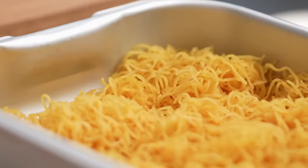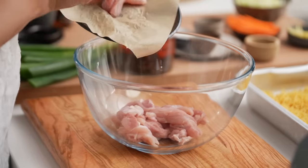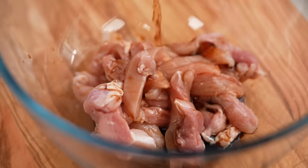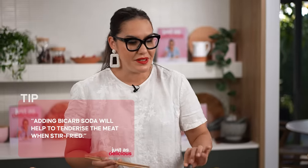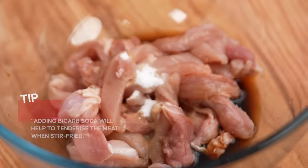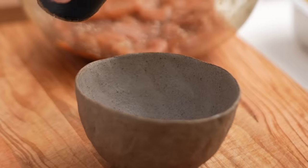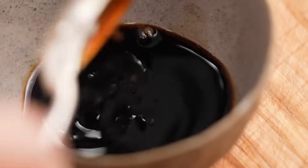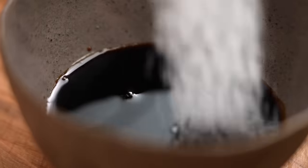So we have our noodles ready to stir fry. Now let's get the other bits and pieces going. Just got some chicken thigh here. For the marinade, I need some soy sauce, Chinese Shaoxing wine, bicarb soda — which is a little tip that'll tenderize your meat — and some white pepper. Let's give that a mix. Now for the stir fry sauce, another very simple mix: soy sauce, oyster sauce, dark soy sauce, Shaoxing wine, and a little dash of sugar.